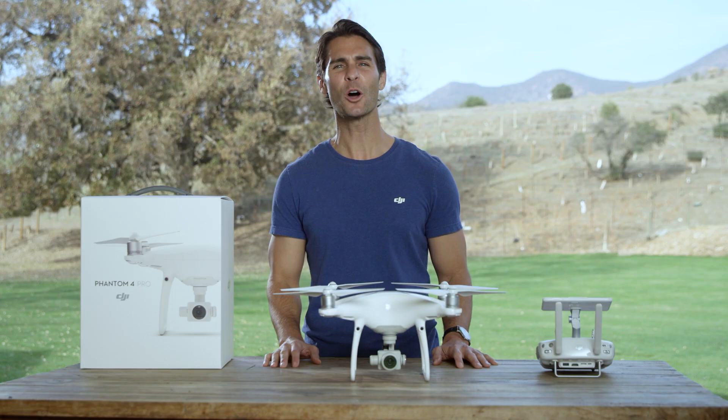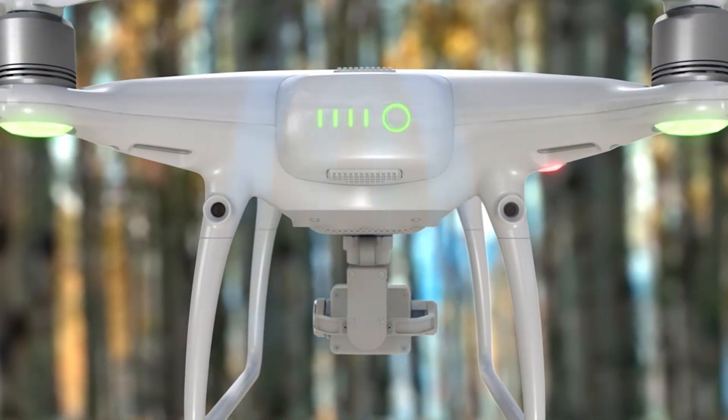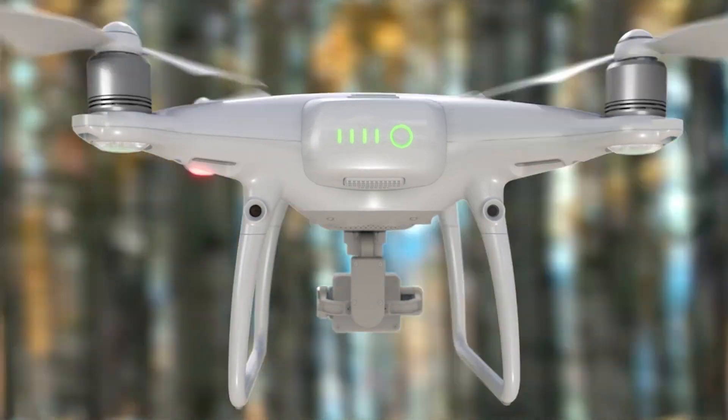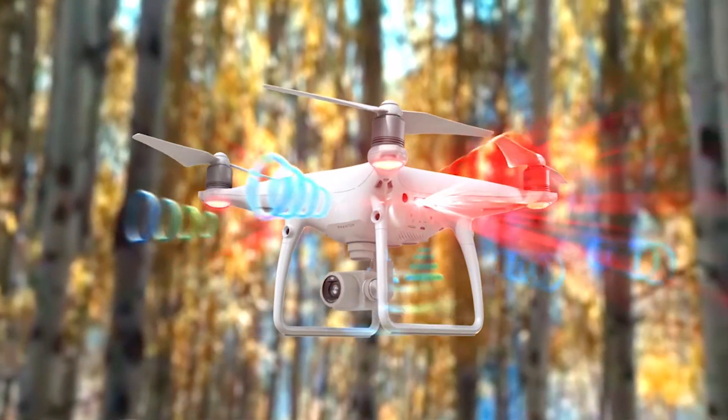The Phantom 4 Pro is an incredibly intelligent aircraft that has five directions of obstacle sensing to see where it's flying — in the front, behind, underneath, and to each side — so that it stops in front of objects automatically and avoids collisions.